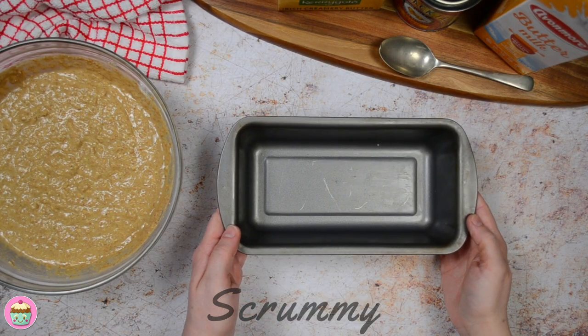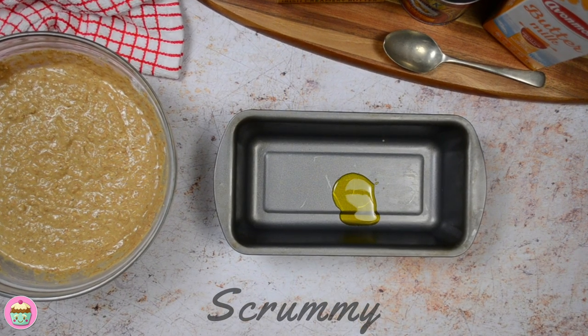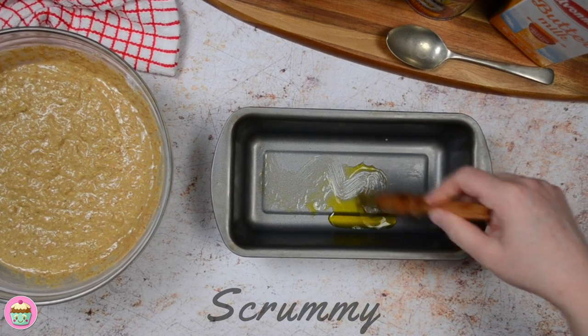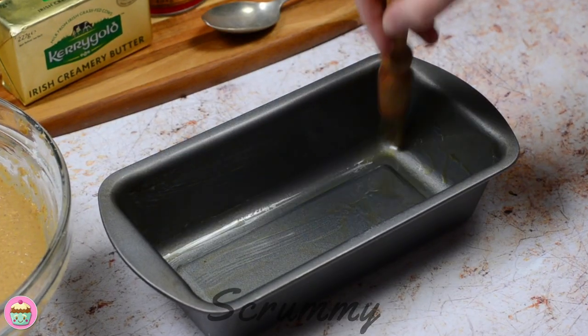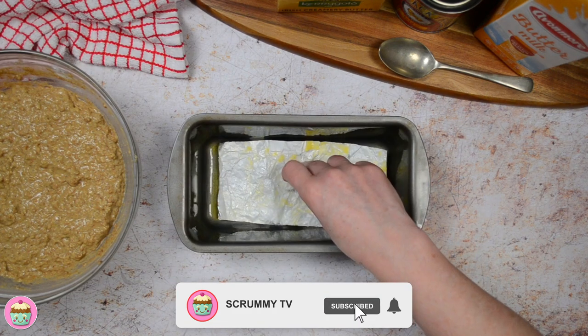I'm using a two pound loaf tin — this one is non-stick, but I still like to grease it really well as I find bread still sticks to the bottom of these tins even though they're non-stick. I also place a butter wrapper on the bottom of the tin just to be doubly careful.